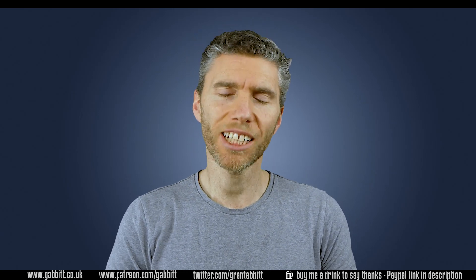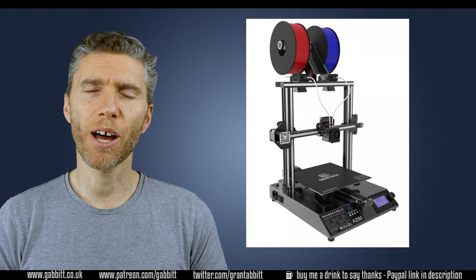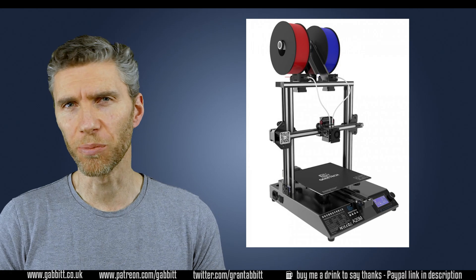Hello and welcome to Gabbit Media. I'm Grant Abbott and today I'm reviewing the A20M 3D printer from GTech and I'll talk a bit about my 3D printing journey with all my new mistakes.